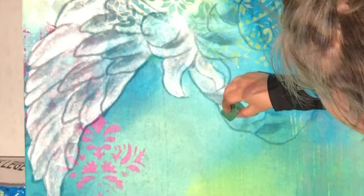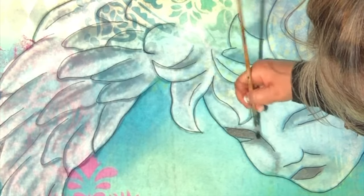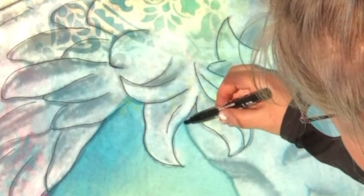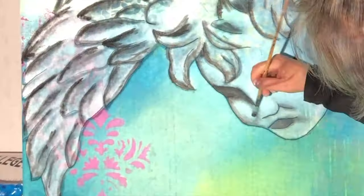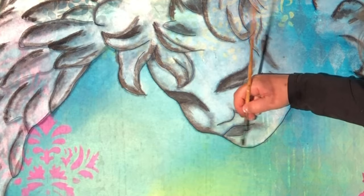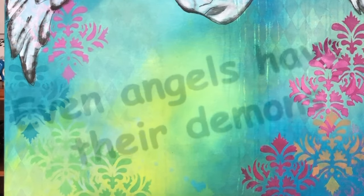Now I just need to project my angel onto my beautiful background. I found the image on the internet, downloaded it, and put it on my USB key which I then put into my projector. I cleaned the background with white acrylic paint so that my angel can be seen more clearly. Then I start to draw the angel and paint the shadows on it with a very dry brush and very little black acrylic paint — the brush is almost dry so only a small shadow comes when I work with it.